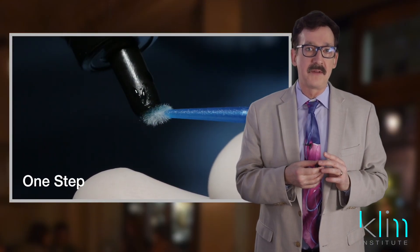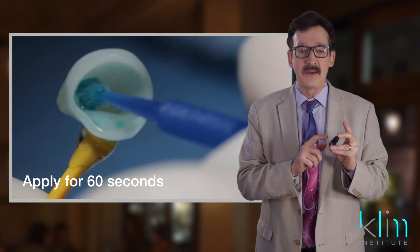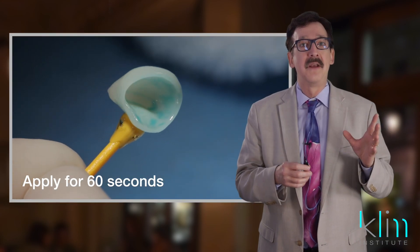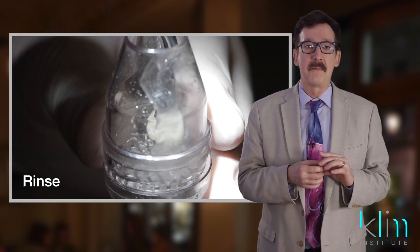With hydrofluoric etch on a lithium disilicate ceramic, you don't want to go below or above 20 seconds, otherwise you lose the optimal bond strength for that ceramic. So take a look at this if you haven't used it yet — it should be in your arsenal to make sure your ceramics are conditioned properly.